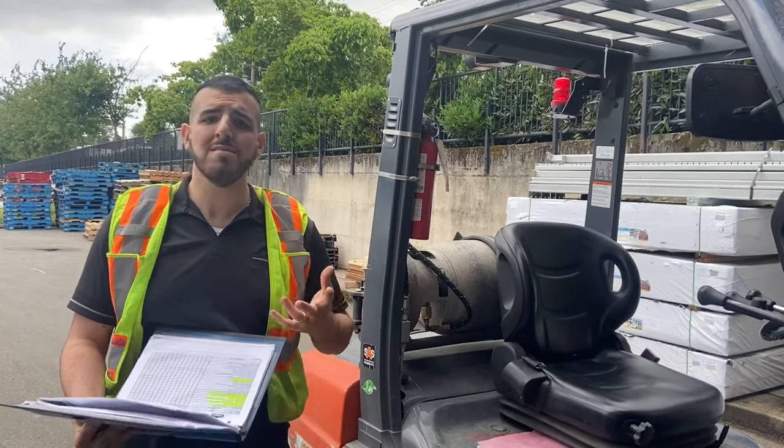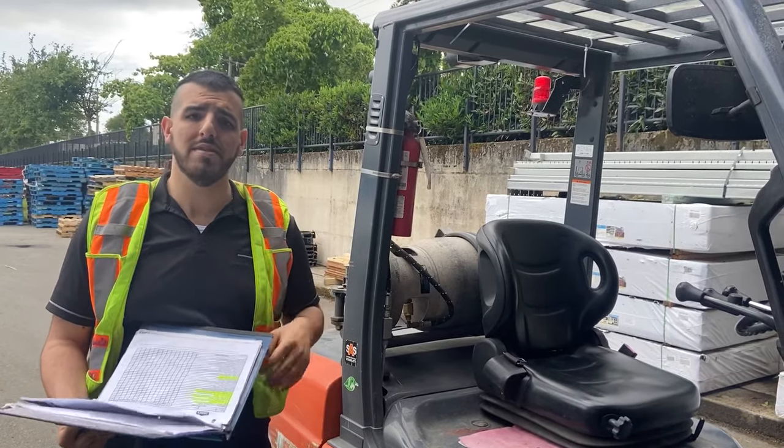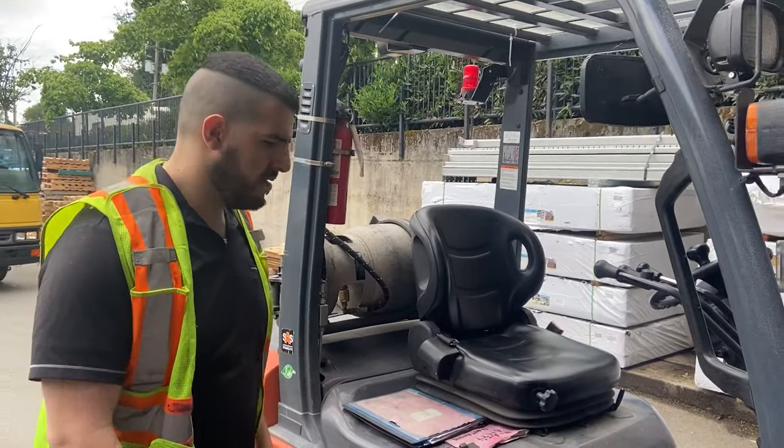That's about it for the inspection. It usually takes about three to five minutes, and it's very important that it's done daily.